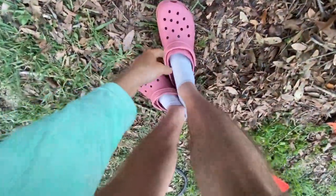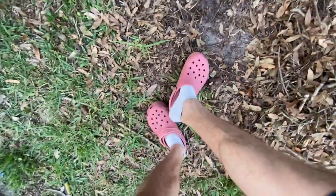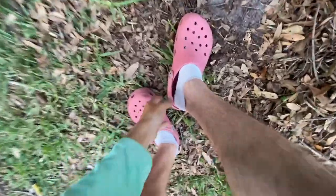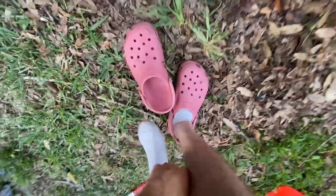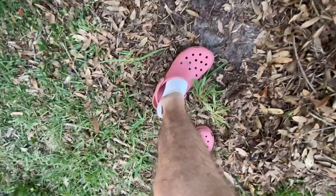First things first, we're gonna have to throw the Crocs in sports mode. You know, when I'm not wearing my Cujos I got these Crocs — just throw them into 4x4.